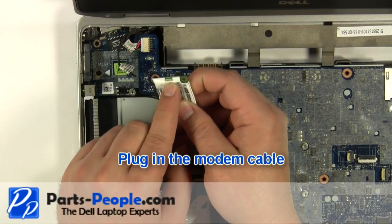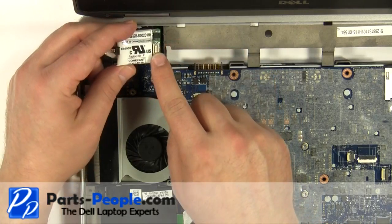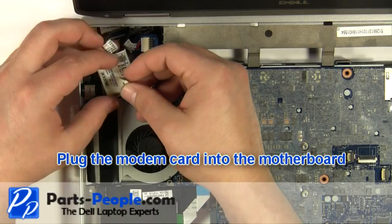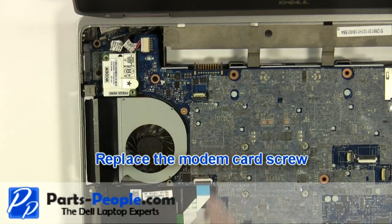Plug in the modem cable. Plug the modem card into the motherboard. Replace the modem card screw.